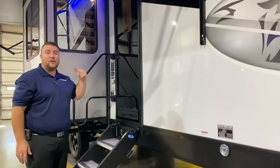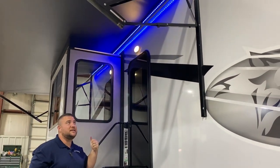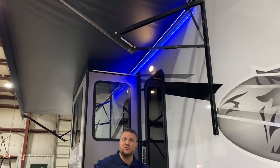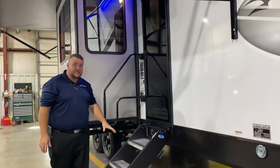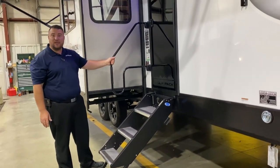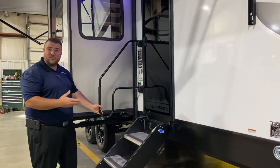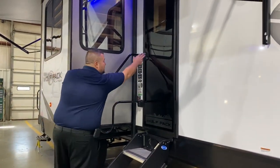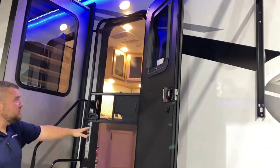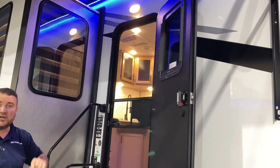We have this huge power awning with the LED accent light. Each leg is adjustable so if the sun's coming down you can adjust the pitch of the awning. Sturdy steps getting inside, with each leg adjustable as well. An oversize grab handle drops down even lower to help you in and out of the camper. We have this black tempered glass entrance door with a full-size screen door and an integrated window.